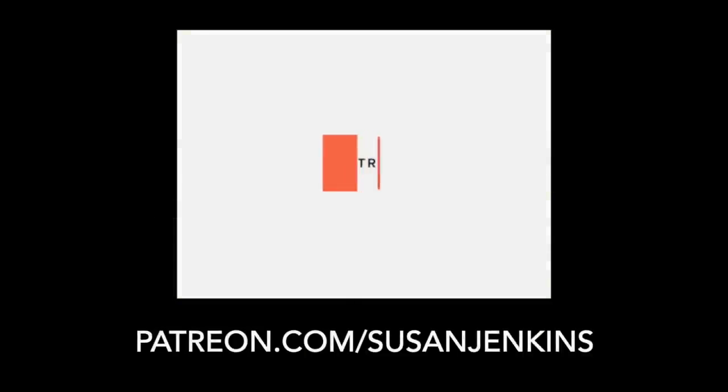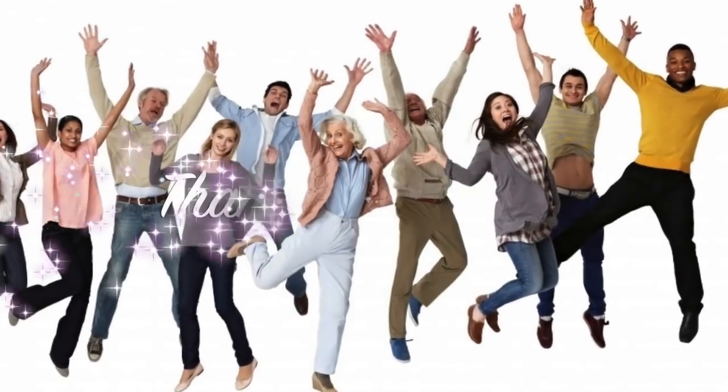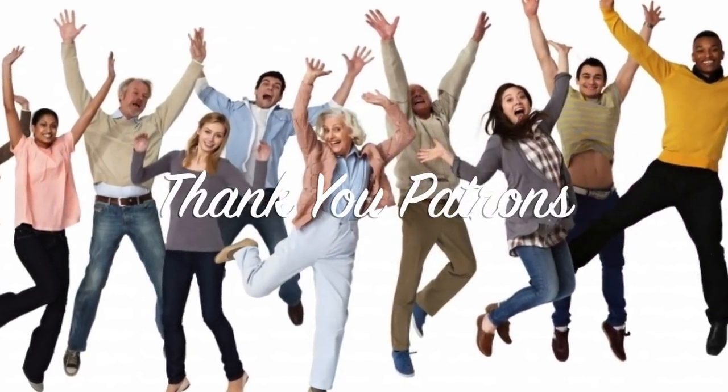If you'd like to become a patron of mine, you can do so on my Patreon page for only five dollars a month. It helps support this channel, and my patrons get extra content.